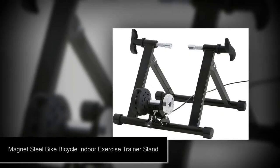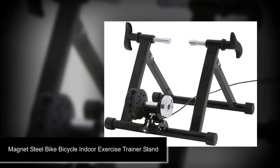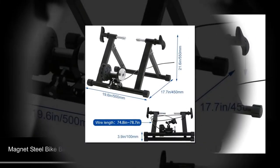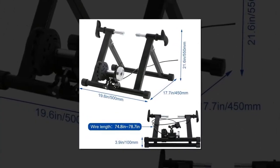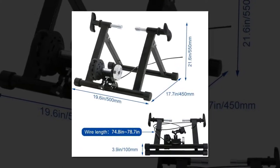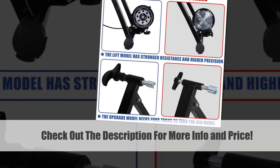Number two: Magnet Steel Bike Bicycle Indoor Exercise Trainer Stand. This magnet steel bike trainer folds up for easy storage and transport — all you need is a corner of a room or even a car trunk to store it. The heavy-duty steel construction means it holds up to most riding conditions, whether you go for a leisurely jaunt on flat terrain or a hard uphill climb. As a mag trainer, it is mid-range in price and in the middle with regards to quiet machinery.